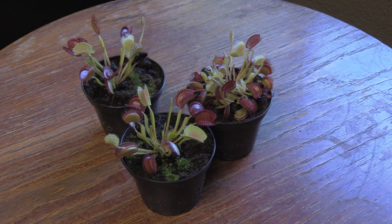Hey guys, welcome to Carnivorous Plants Hub. I'm super excited to bring you this video. This is actually my first video on my channel, so I'm really, really excited to be doing this.